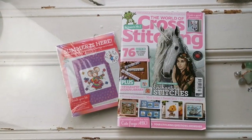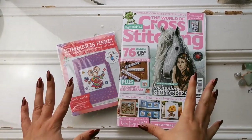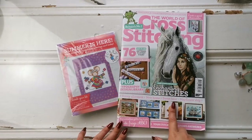Hello everyone, welcome back to my channel. My name is Rachel Ray and today we're going to be doing a little flip through of the World of Cross Stitching magazine issue 297 for September of 2020.